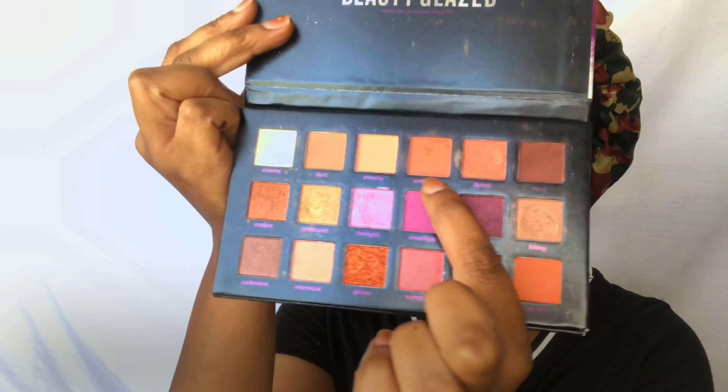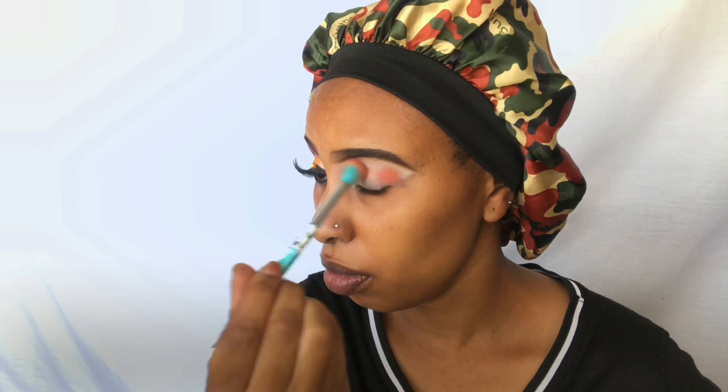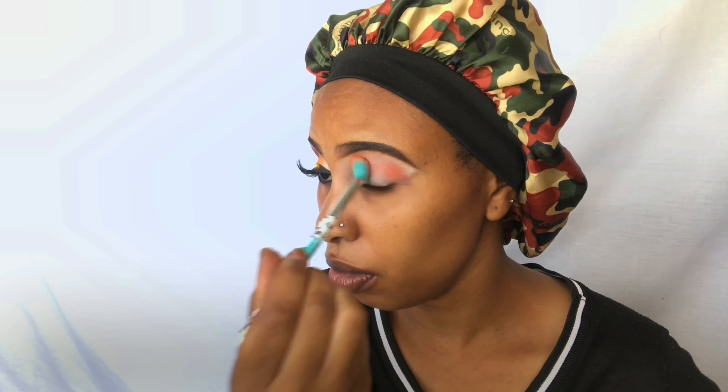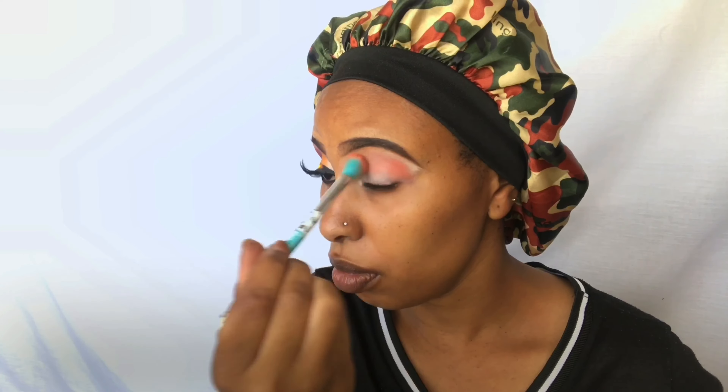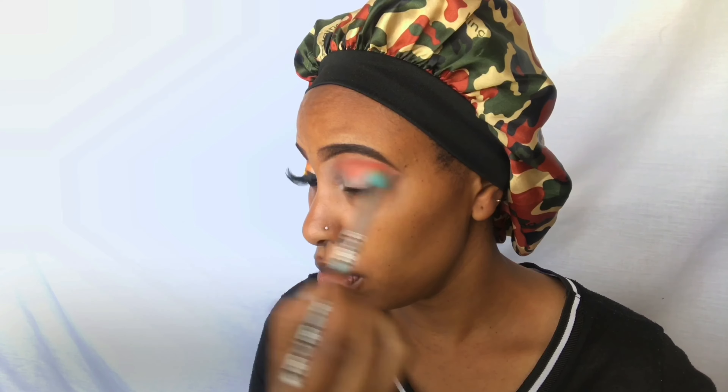Then I'm just going over that concealer with my finger just to blend it more evenly. Next, I'm going in with the I Got You edition from Beauty Glaze, going in with that eyeshadow called Pumpkin, and I'm just gonna apply it all over that eyelid space before jumping into the next eyeshadow shade, mainly because that's gonna act like our transitioning shade.